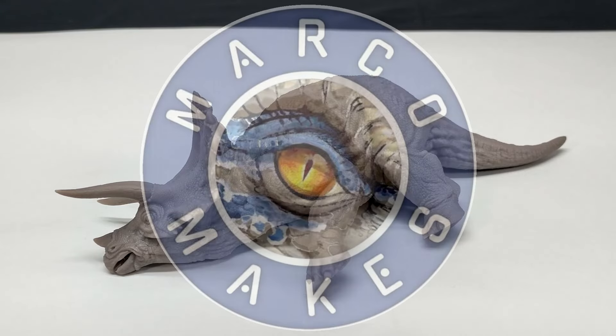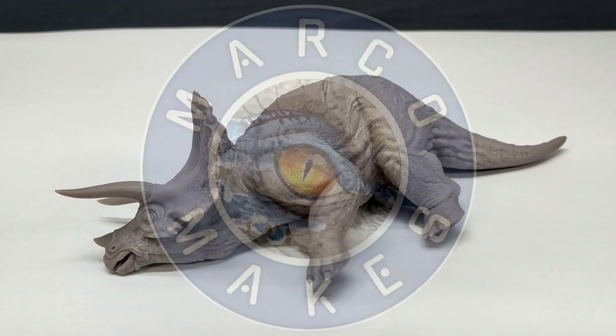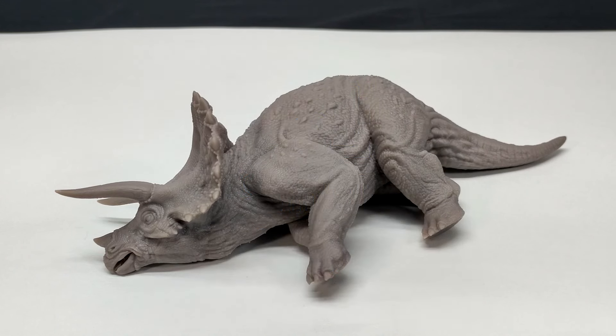Hey guys, welcome back to Andy's Dinosaur Reviews. Today we are back with something absolutely awesome — a brand new Marco Makes release that has just recently hit the Etsy shops of Syratech. This is a collaboration between the two: we've got the Marco Makes sick triceratops, and this is absolutely gorgeous.